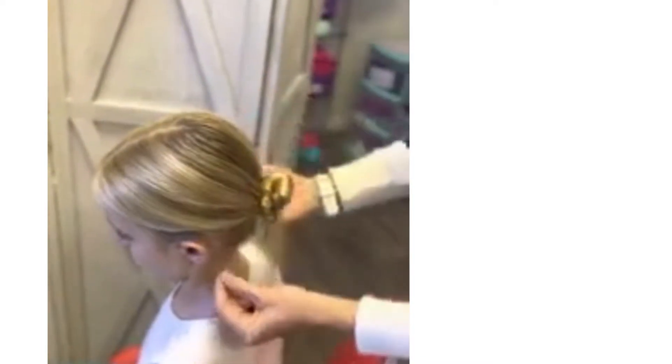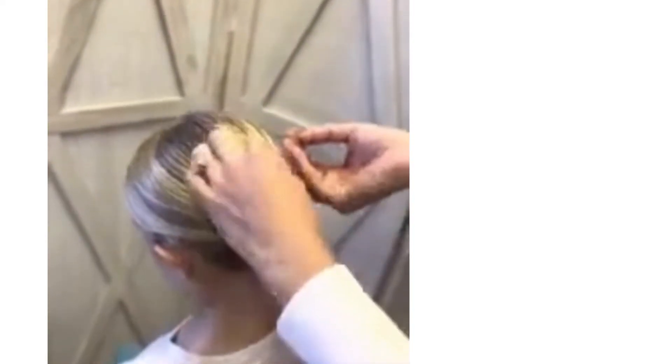One of our best friends when making a ballerina bun is our hair net. You can find almost whatever hair color shade you need at a drugstore — Walgreens, CVS, even Walmart or a beauty supply store. We're going to take the hair net, opening it out, putting it over the bun, twisting it, and then continuing to layer it over the bun and securing it in place with more bobby pins.